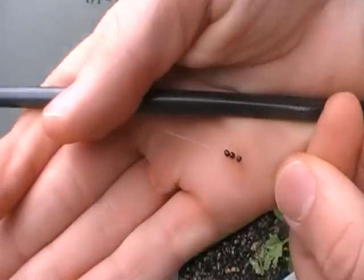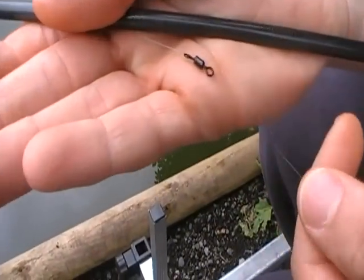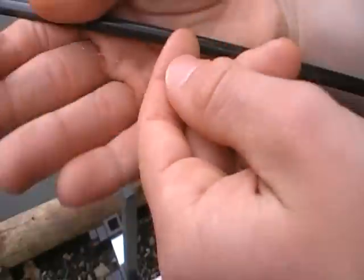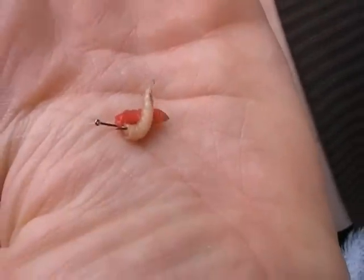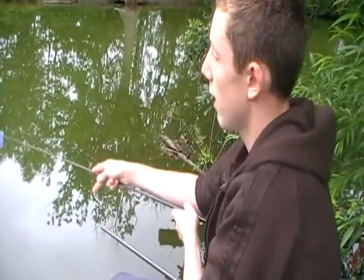Coming down here - hopefully you can see this - I've got a bulk of number 10 shots, three number 10s. And then I've attached the hook link like Bob Nudd does, using a swivel, and I've just tied the line to that. Coming down the hook link, I've got one number 8 shot, just there on the end. And that comes down to a size 18 hook with double maggot. I'm fishing that all day today, along with two and a half pound line straight through. So that's the rig.